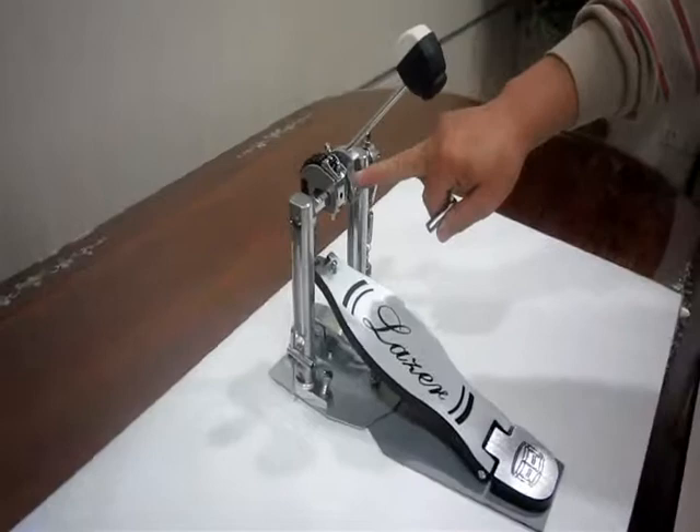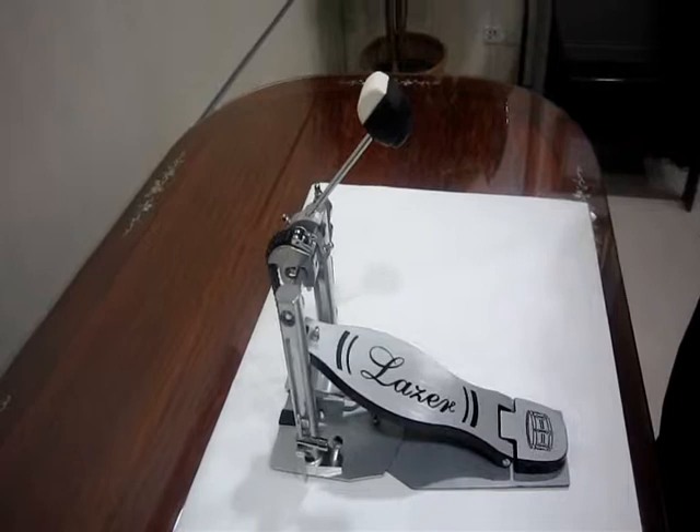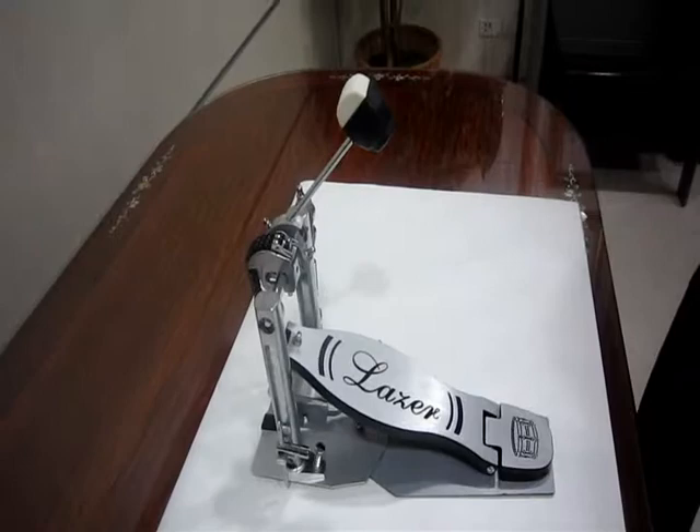There are two choices for lighter or heavier pedal feel. When the hexagon horizontal rod is at the front gate of the chain seat, you only need to step on the footboard with light weight and the beater will hit at high speed.